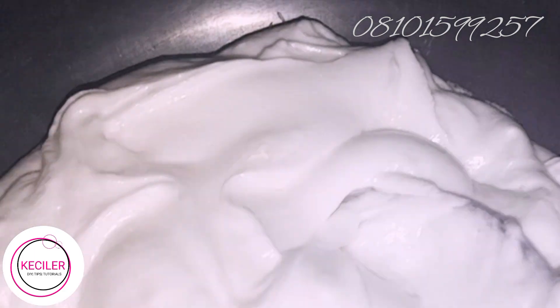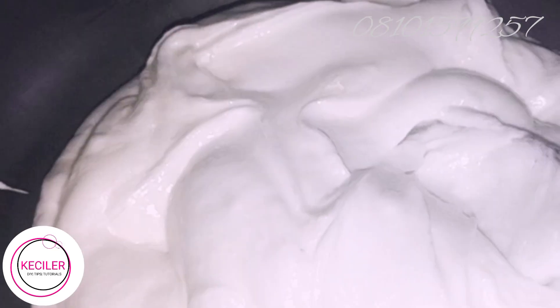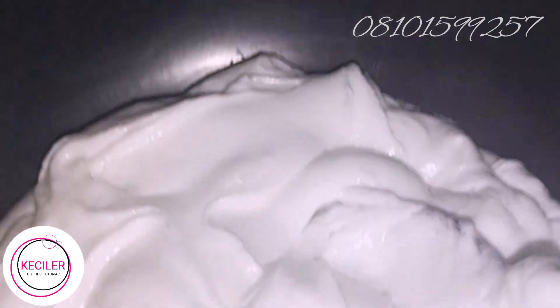We are also using 9 grams of mulberry powder, and we are using the white one. We have different types of mulberry powder — we have the one that is pinkish in color, but we are going to use the white one.